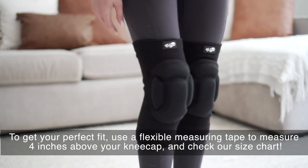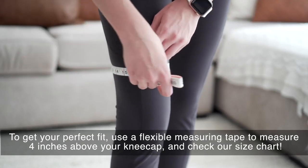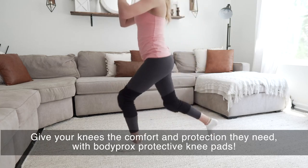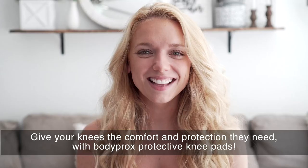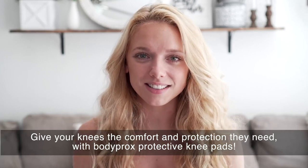To get your perfect fit, use a flexible measuring tape to measure four inches above your kneecap and check our size chart. Give your knees the comfort and protection they need with Body Prox protective knee pads.